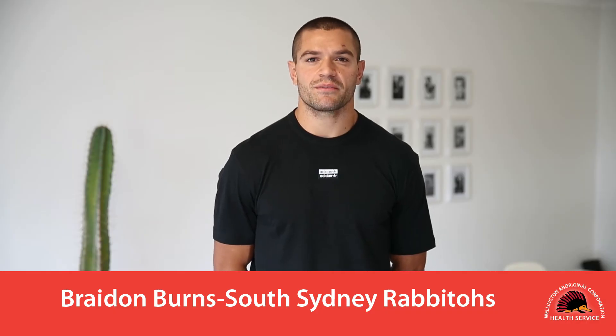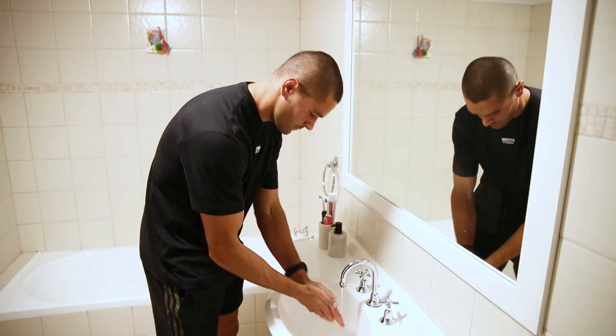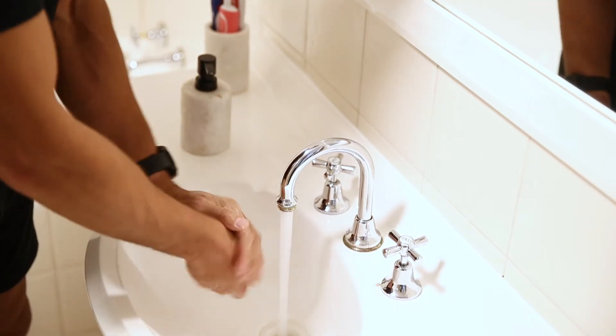You can protect yourself and your family by taking four simple steps to help slow the spread of coronavirus. Wash hands for at least 20 seconds with soap and water or alcohol-based hand sanitiser.